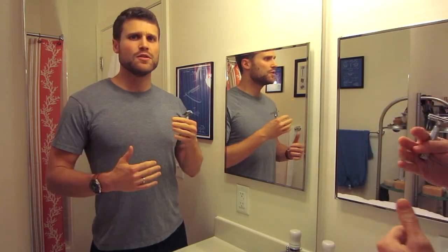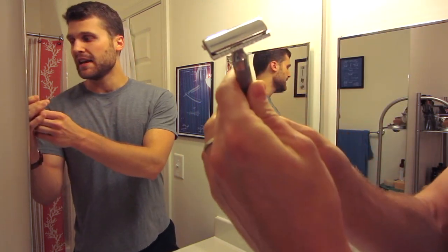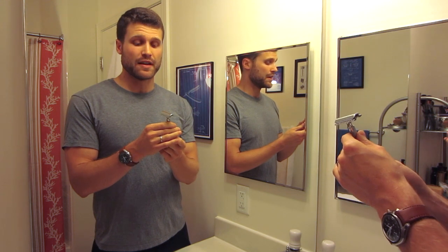So in this video, I'm going to talk about daily care after every single shave, what I do with my safety razor, then what I do on more of a weekly basis. I have my Merkur 34C here with a blade in it and I'm just going to pretend like I just got done shaving with it.